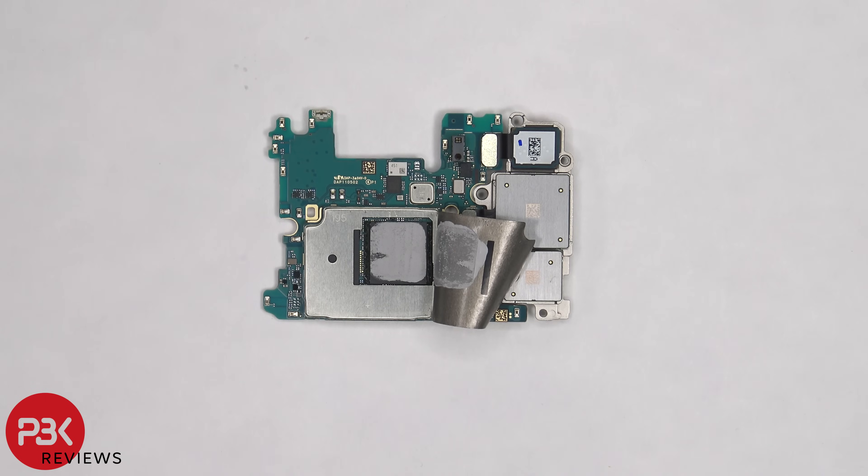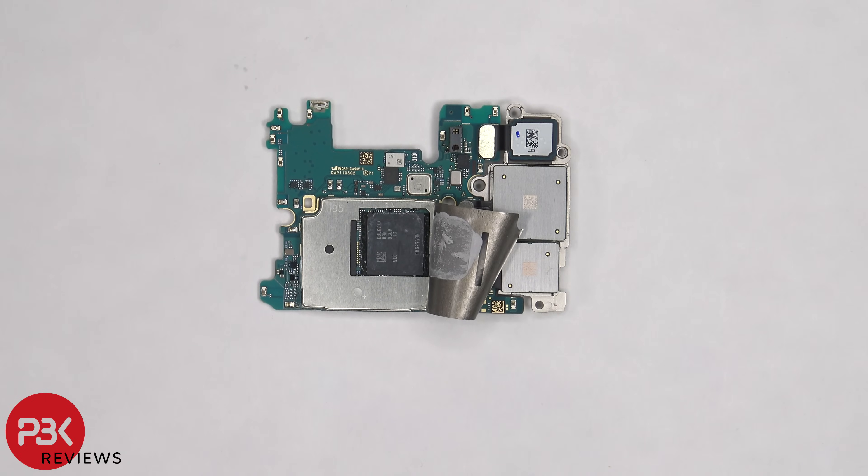Once the graphite film is peeled back, we can see thermal paste on top of the RAM and processor. Here's a better look with the thermal paste cleaned off.